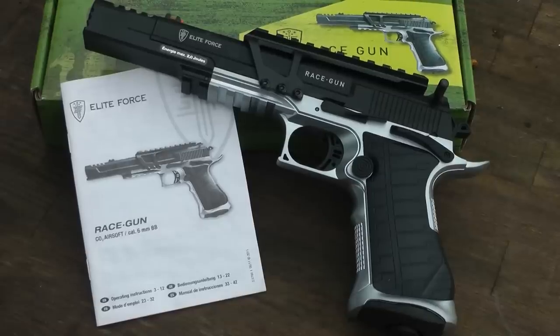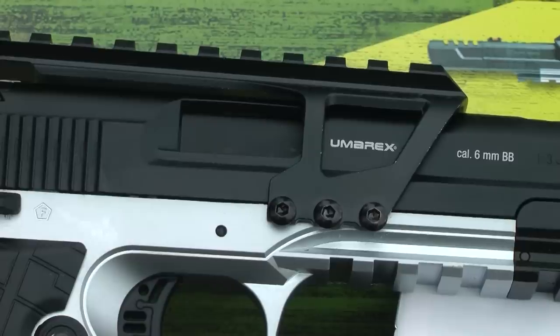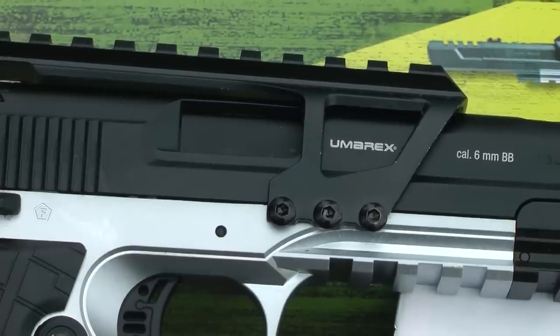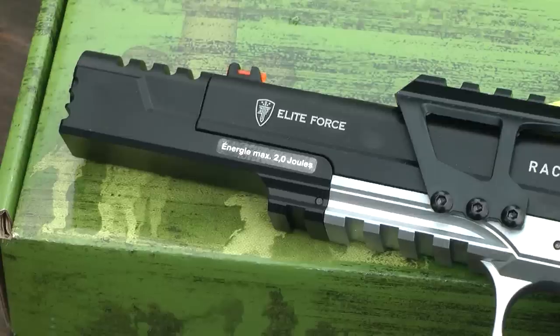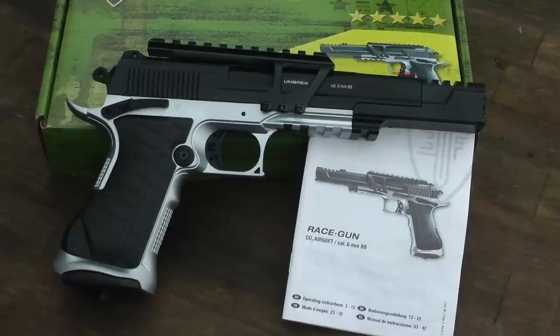This is the Umarex Elite Force Race Gun. This one is slightly different to your normal CO2 pistols because it doesn't fire metal BBs, it fires 6mm plastic ones. That makes it an airsoft gun, I hear you shout. Well, no, actually, because of the power it puts out, it's still classed as an air pistol. But it's an air pistol that fires plastic BBs instead of metal ones.